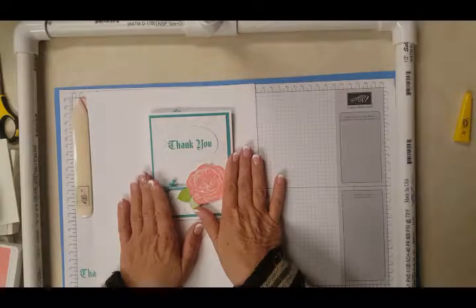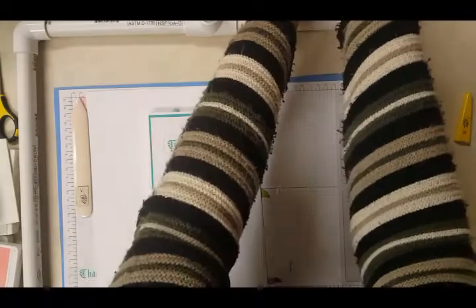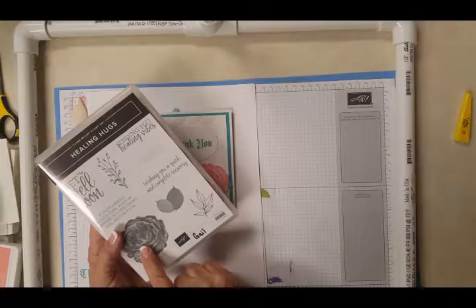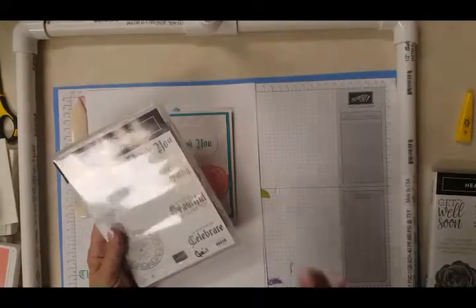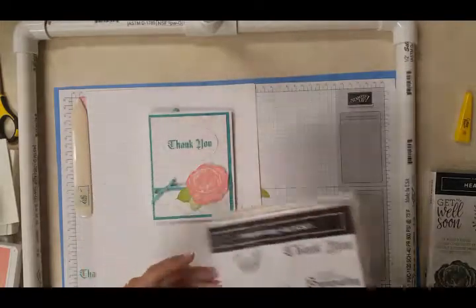Let me go over the few things we're going to be using today to make this card. First of all, we're going to be using the new Healing Hugs stamp set — we'll be using the flower and the leaves. The flower is in Flirty Flamingo ink pad and the leaves are with Granny Apple Green. Then we're going to do the Thank You from the Painted Glass, and that will be in Bermuda Bay.